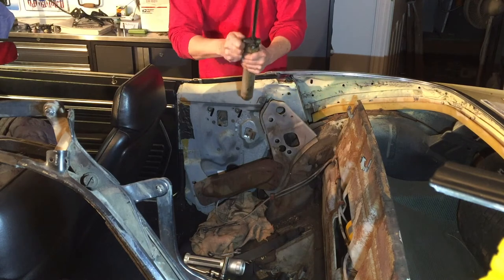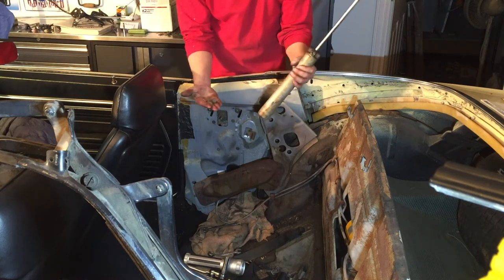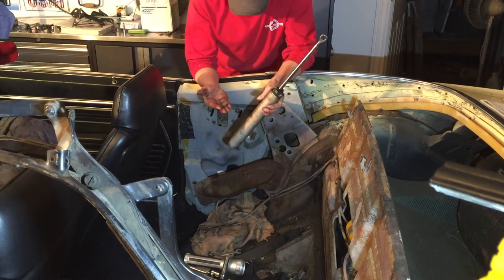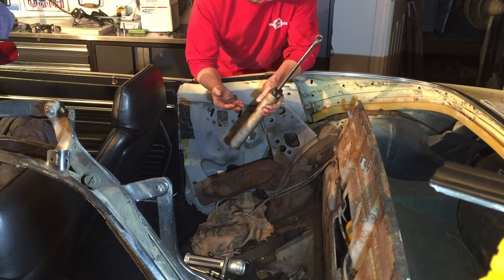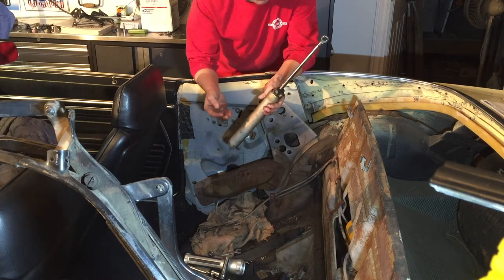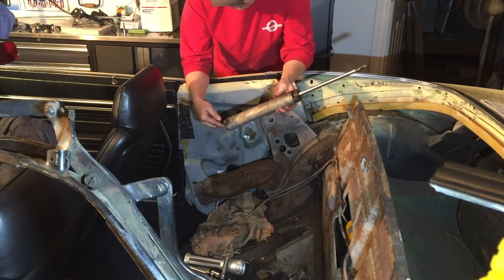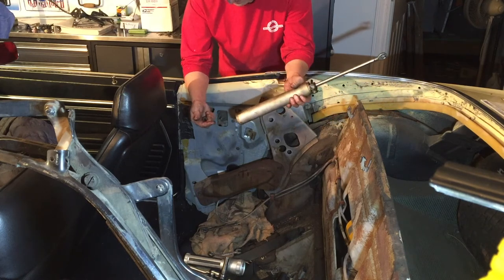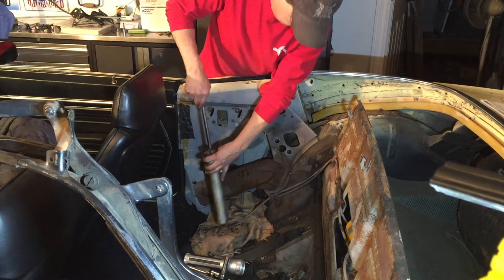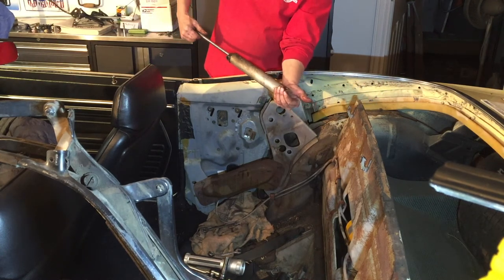This has bushings on the top on both sides — keep an eye on those. I lost one from my Buick somehow and I couldn't buy them anywhere. Luckily, I was able to get a hold of a convertible shop that happened to have one lying around on their workbench, but I was surprised how difficult these were to find. Some of these top cylinders come with the bushings — when I bought the cylinders for my Buick, it didn't.